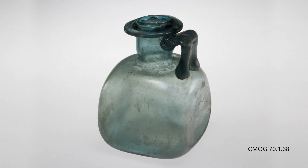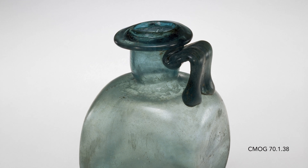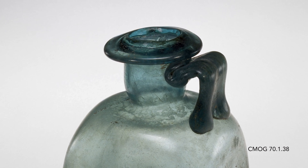Square bottles like this must have been made in vast numbers — they survived by the hundreds. They typically have a large, interfolded lip flared outward, and they have a large strap handle.